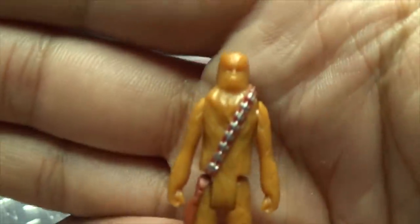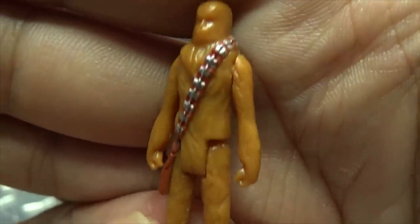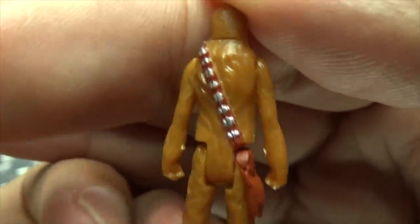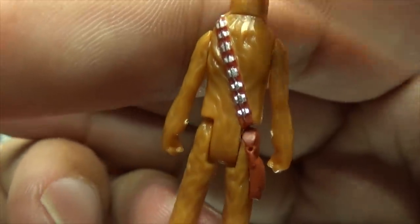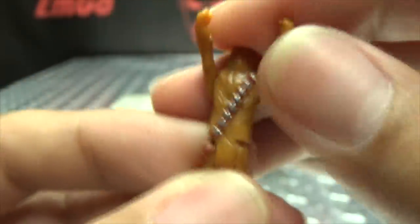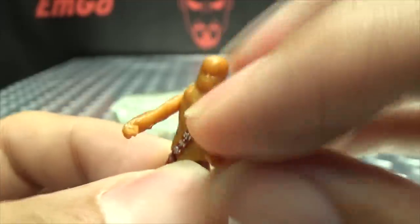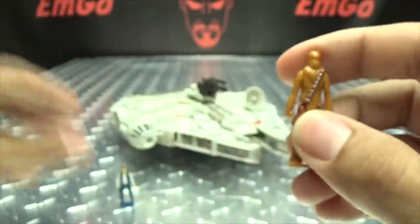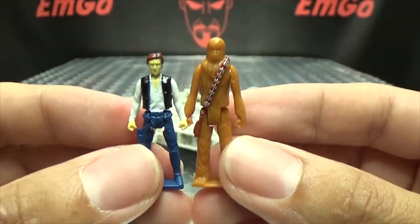And here we have Chewie. You can see the only paint on him is just on his little strap there — a bit of silver. The articulation is the same: you just get arms that move up and down, and legs can move forward and back. There you have Han and Chewie together.